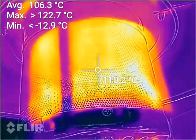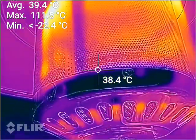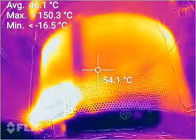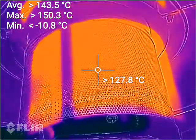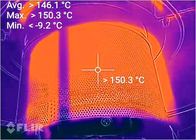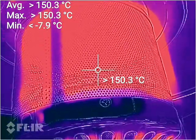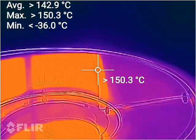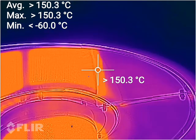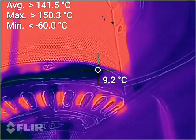Straight away, temperatures are straight up over 100 degrees — straight up to 150 within seconds. The heat shield is already well over 150. This is how quick these things actually heat up.